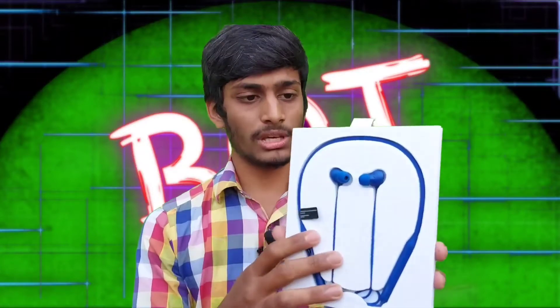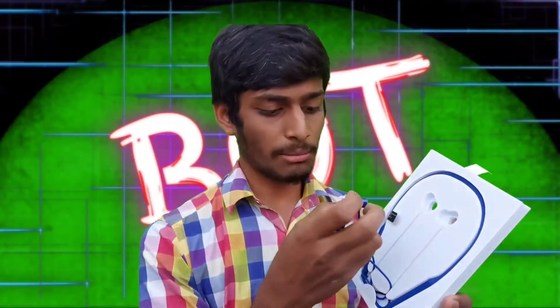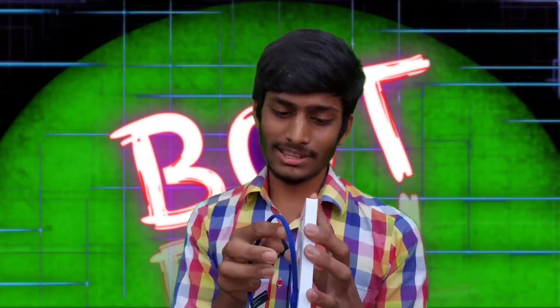We have the box contents: earphones and Bluetooth earphones in the blue color, with a lot of specialities and specifications. You get a battery backup of 17 hours. These earphones are also water resistant and sweat-proof. It is not a problem in the gym, but be careful with the charging port. It has a lot of sweat resistance.